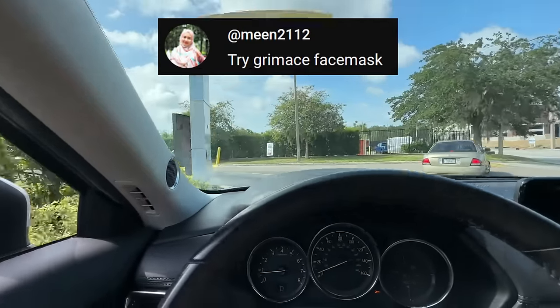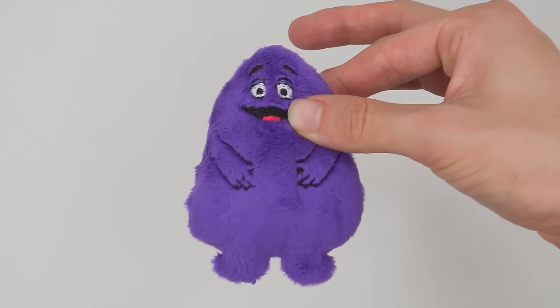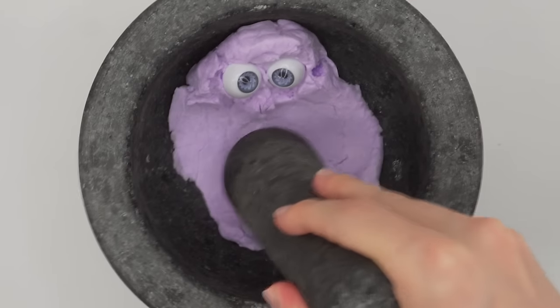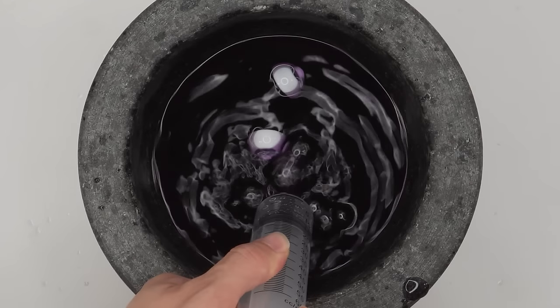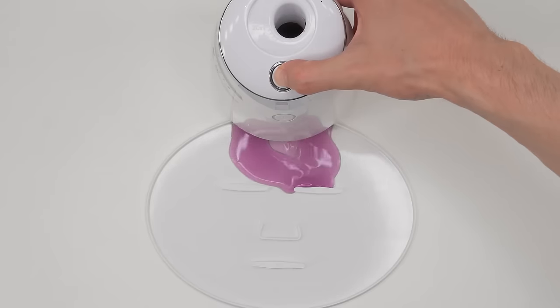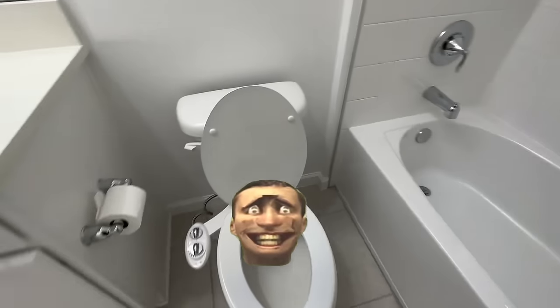Try a Grimace face mask. Let's see if they have it. Can I have a Grimace shake please? We don't have Grimace shakes. But then when I got home, I saw a mystery box and decided to open it. What is this — Grimace? What a surprise. Happy birthday Grimace. Smash. R.I.P. Grimace. Mix and mix. Bubbles, suck it up. Inject Grimace, add the white stuff, turn it on and dispense. Comment below your favorite face mask. Thank you for watching and subscribe for your face mask.